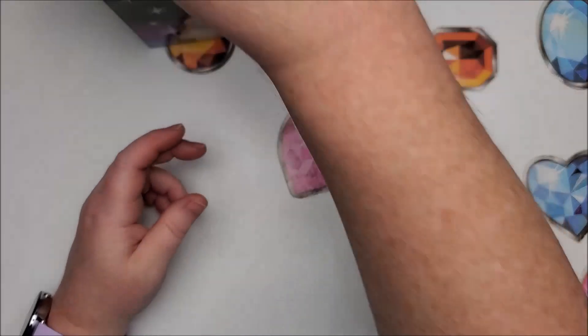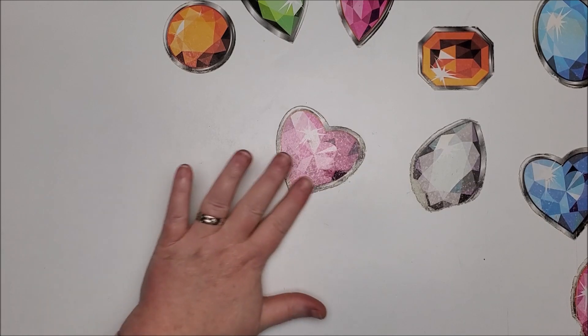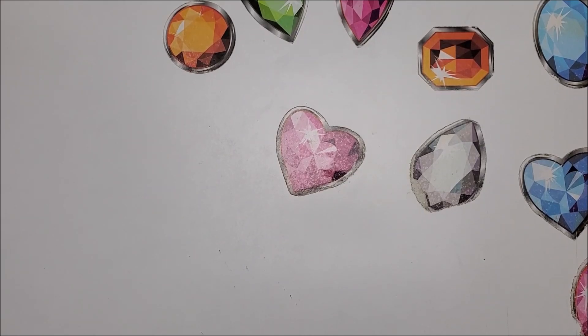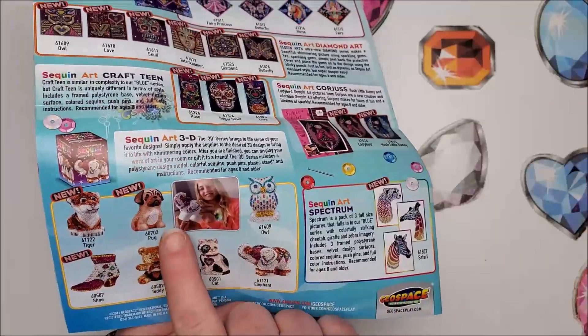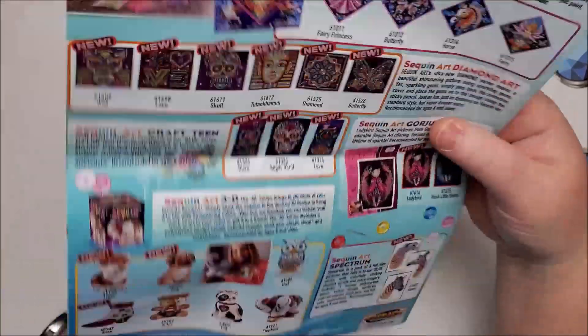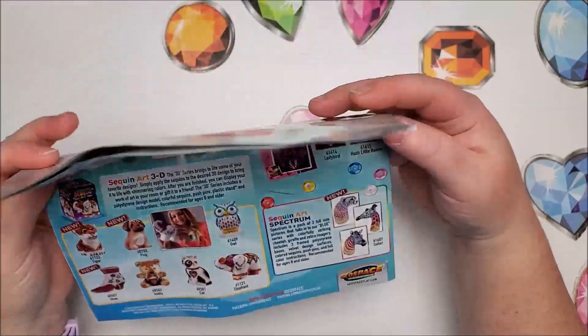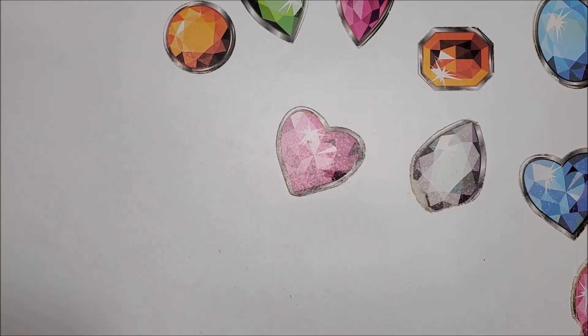I went off screen to check the price, came back, resumed my video, and forgot to hit the record button — so I completely finished my video without recording it. I'll try to remember everything. What I paid for the 3D cat was $14.99. The listing has everything else in the picture except the pug, which is a separate listing at $16.99. The tiger and teddy bear are $15.99, while the other four are $14.99. That's one of the reasons I chose the cat — I wanted the least expensive one in case I didn't like it.